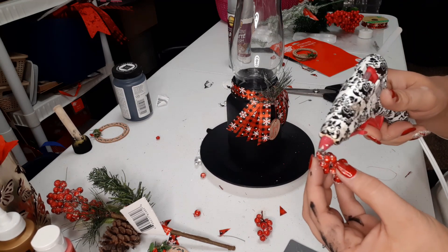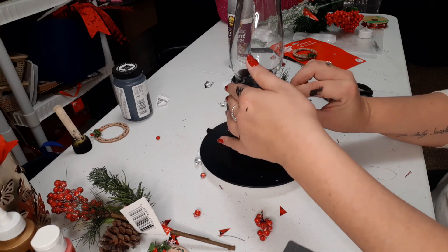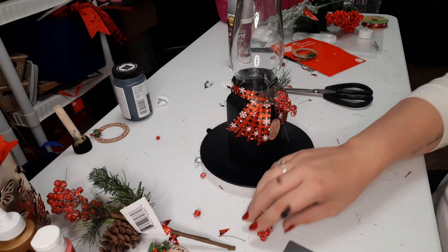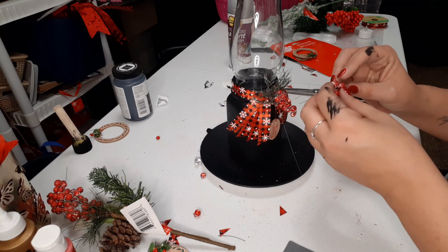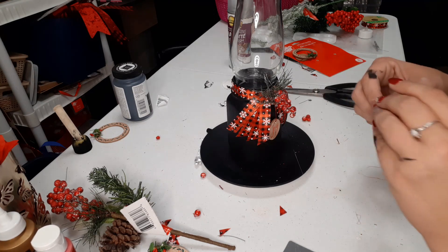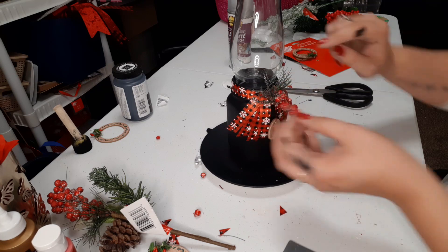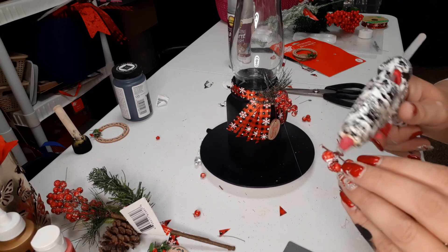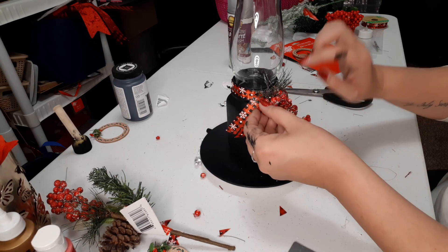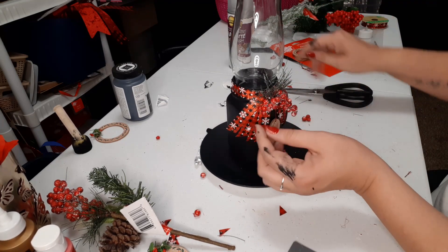Just a little bit of hot glue here and we're going to add the berries on. Hold it for a second. Then we're going to take this piece and pop off some of those so it lays a little flatter, and we're just going to add them right to the other side — just some hot glue on your stem and just let that dry.